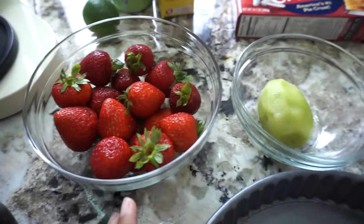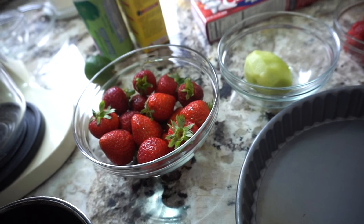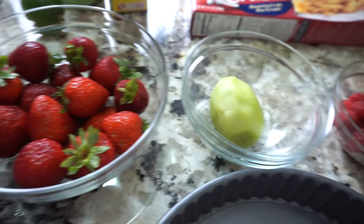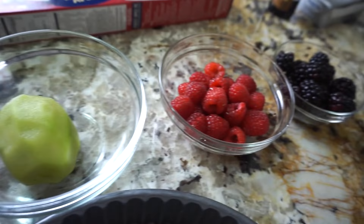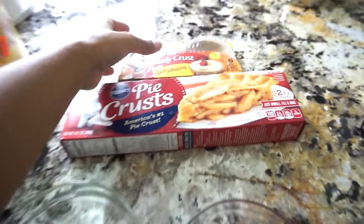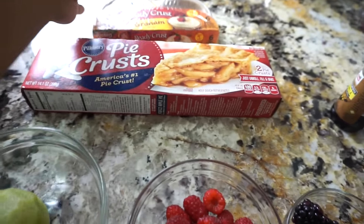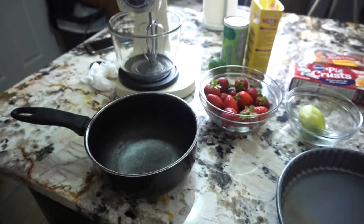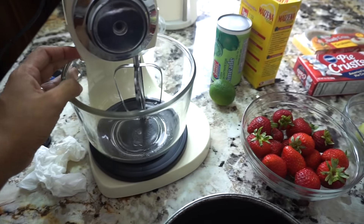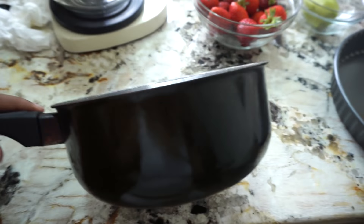También por aquí tenemos la fruta: la strawberry, la fresa, el kiwi, el raspberry y el blackberry. Siempre me gusta usar blueberry, pero no tengo. Aquí tenemos un molde que vamos a usar de este tamaño. También recuerden que pueden usar este que viene en ready, también lo venden más grande. Para el blender, pueden usar el de la mano también. Y una ollita para hacer el glaze.